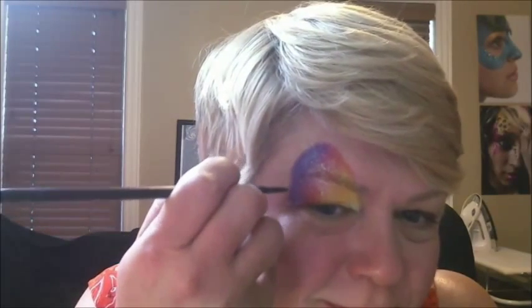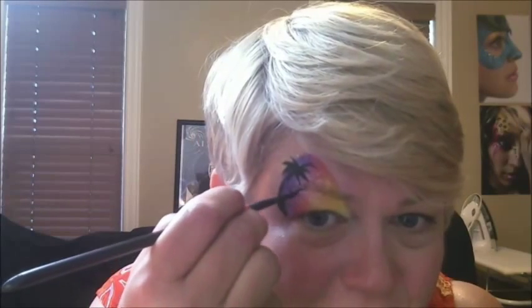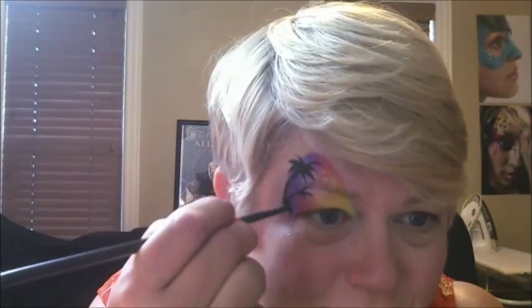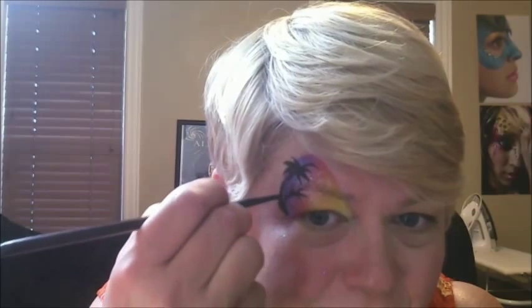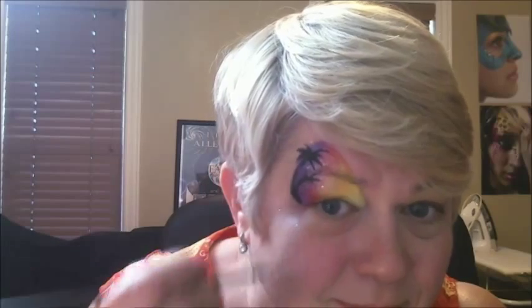Now we're going to add a couple of little palm trees. Just like that.